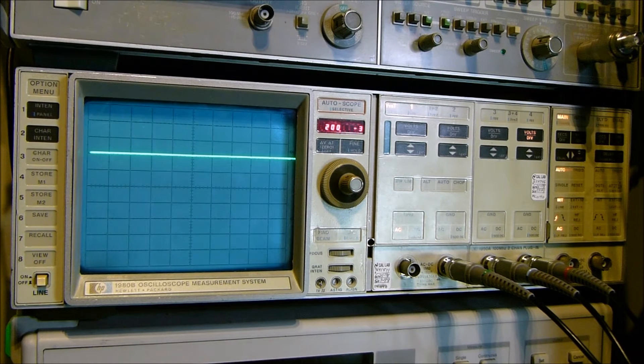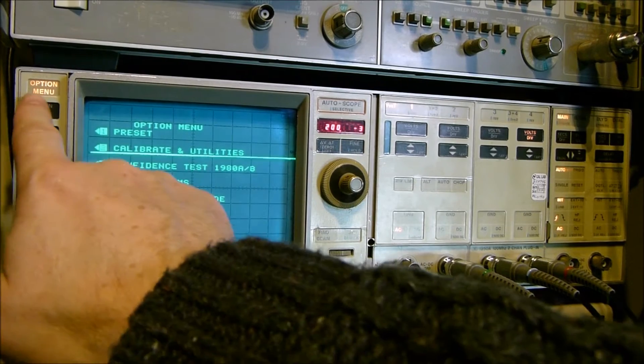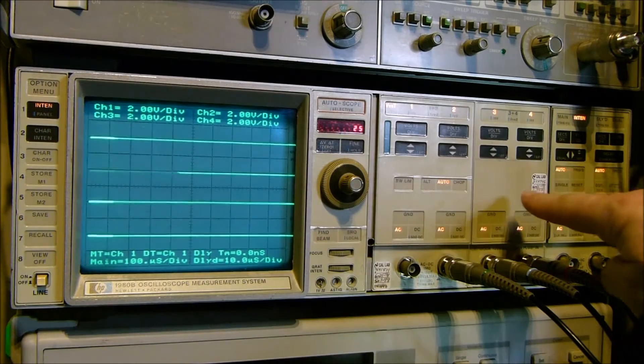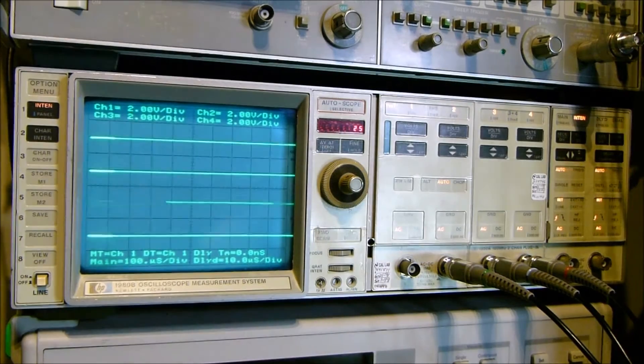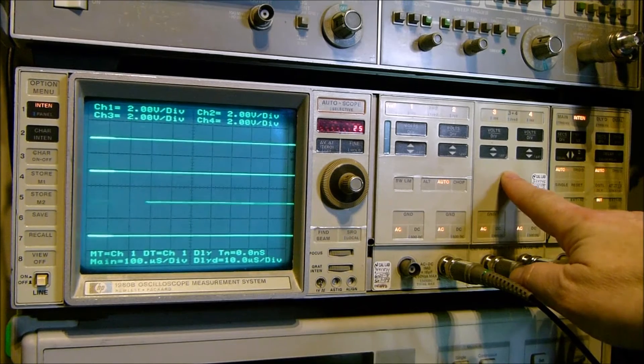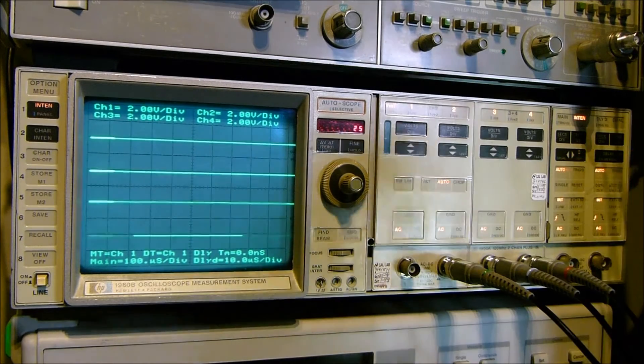After switching it on, it's actually remembered the same settings I had when I switched it off originally. I'm going to switch it to the factory reset — we can go into the options, press reset, and miraculously it goes into the predefined factory defaults. This is actually a four-channel version with the additional two channels installed.